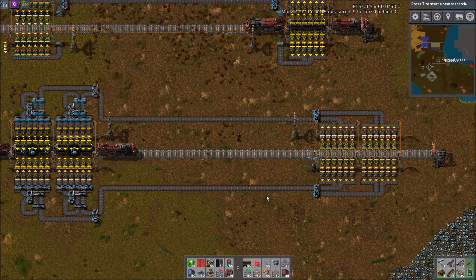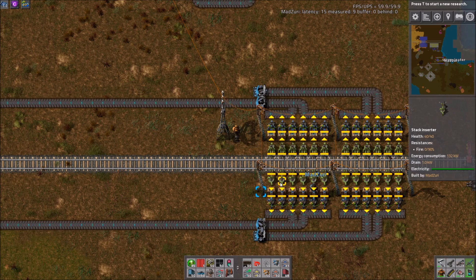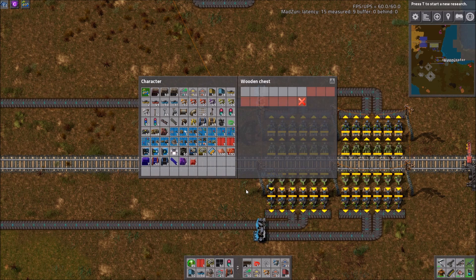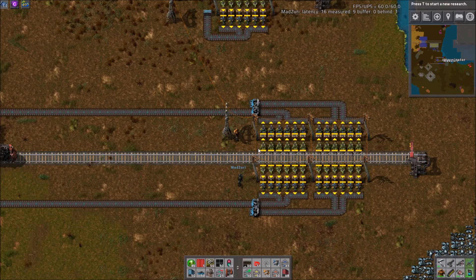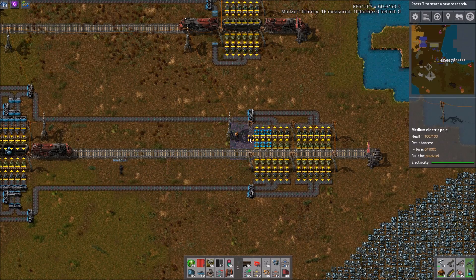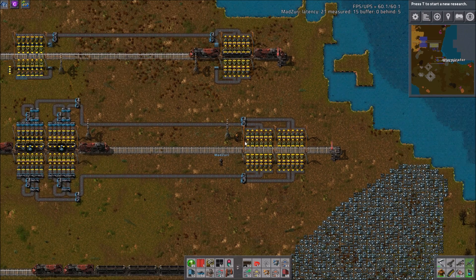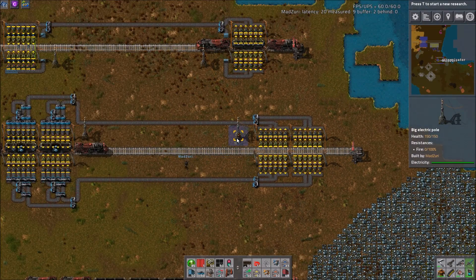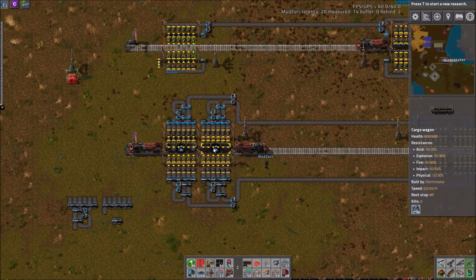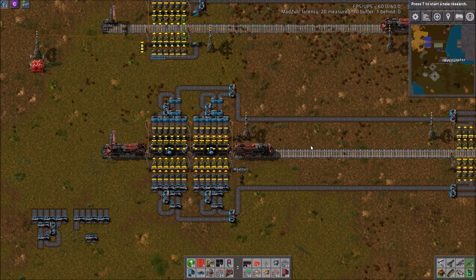I like to do each side and each wagon independently wired, and I limit the boxes to seven stacks. Because all you need to do to keep the output conveyors going 100% is have a train come in here once every — since it's ore — 50 seconds. The time you need a train to come back and forth is actually super simple with this type of setup: the time in seconds equals the stack size. So like Zuri just said, since it's ore it's 50. If you were doing plate, it would be every 100 seconds. There are 40 stacks in a train, and the blue belt is 40 items a second, so the number of seconds to load and unload based off belt throughput is the stack size in number of seconds.